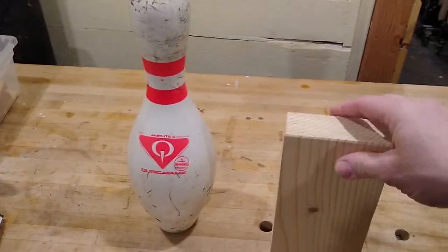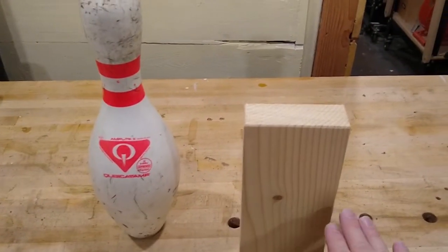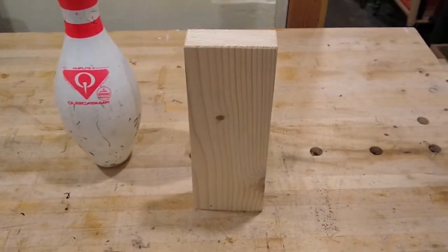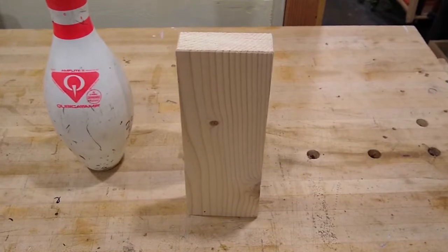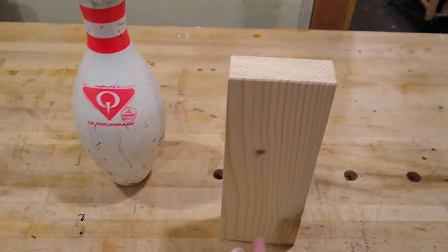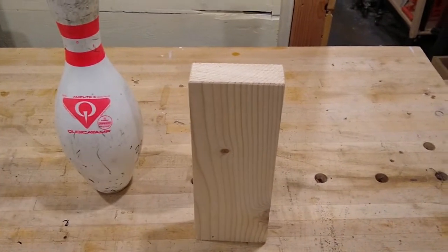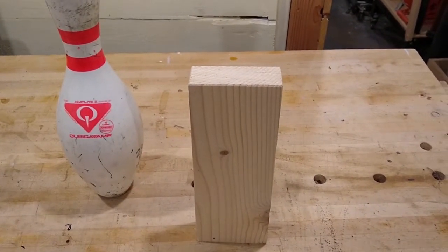If you wanted to cut a piece of wood going across the grain, it's necessary to sever those fibers. That's why we have things like saws — they're able to cut through the fibers. But if you wanted to cut the wood this way, you can actually split a piece of wood by simply hitting it hard enough. Let me give you an example.